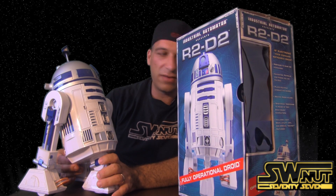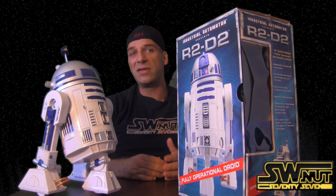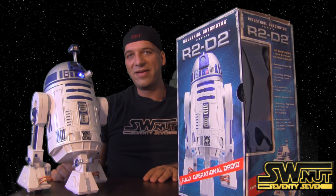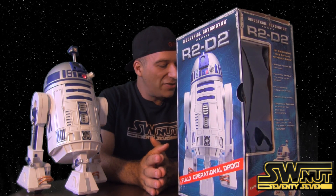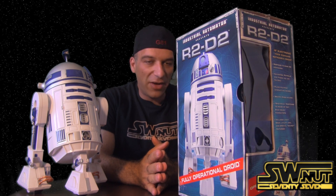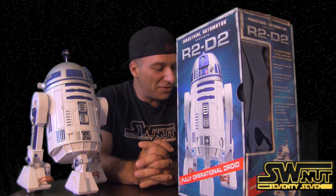He's on now. Hey R2 — do you remember Darth Vader? See, he remembers Darth Vader, and now he's kind of upset. Hey R2, command mode — turn around. See, he's supposed to turn around but he doesn't. He's stubborn, this one.